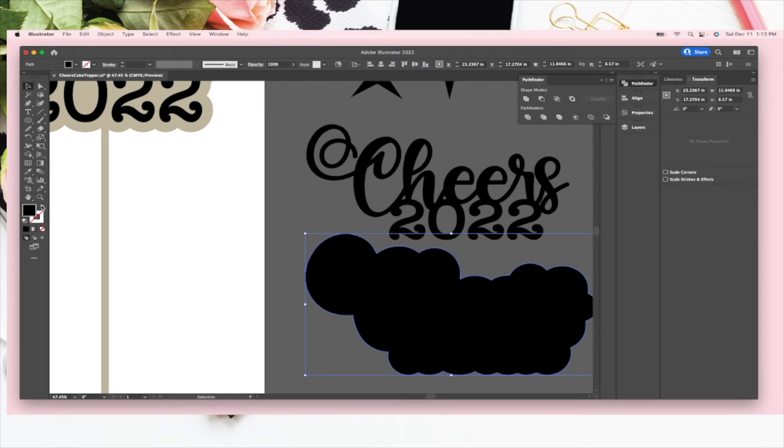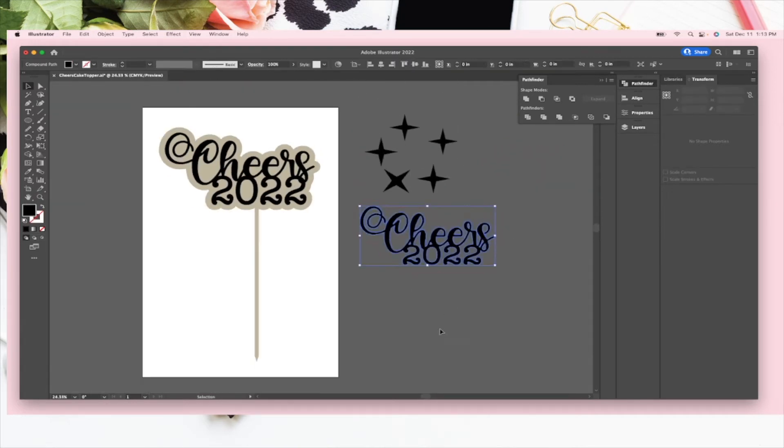We're going to swap the fill to a stroke because we want that to be cut. I'm going to change it to red so that I can remember I want it to be cut, and place it right on top. How fancy is that!